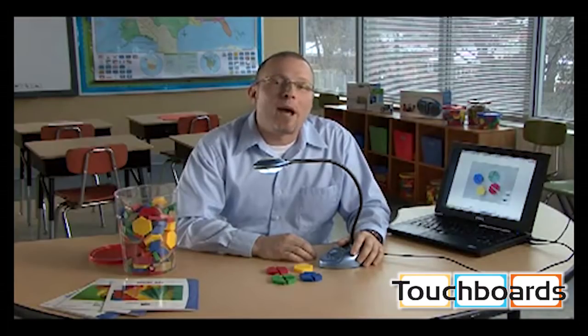Check out this photo of a pattern block activity. The resolution is great and I can even rotate the image 180 degrees if I want. To take video, I'd simply click the video icon.